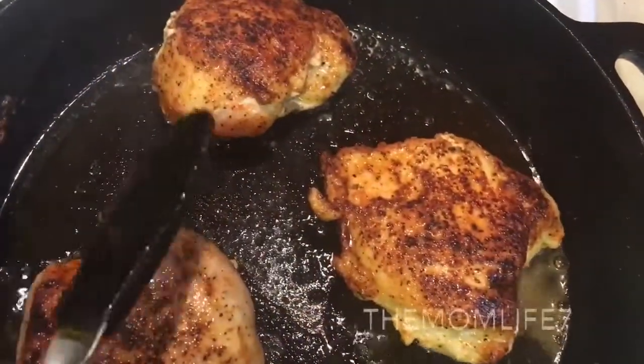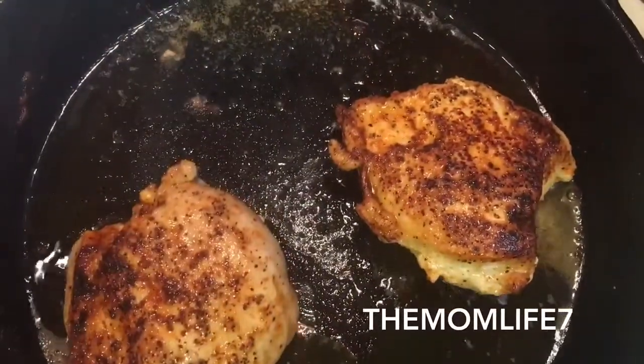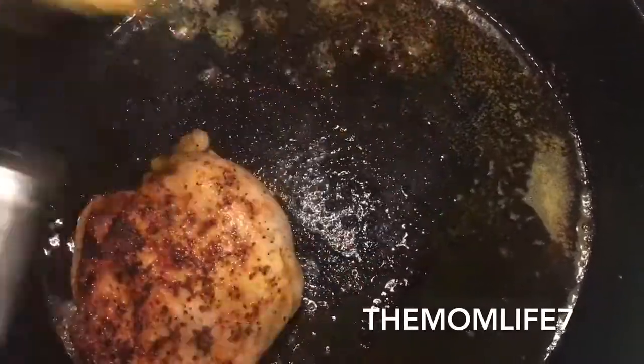I turned my exhaust fan down a little bit so you can hear me better. I'm putting the seared chicken to the side and finishing searing my last two boneless skinless chicken breasts.